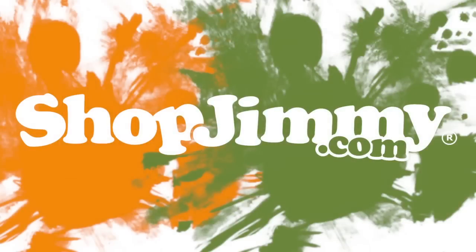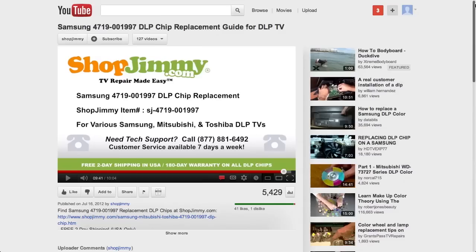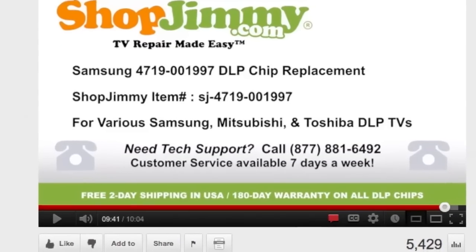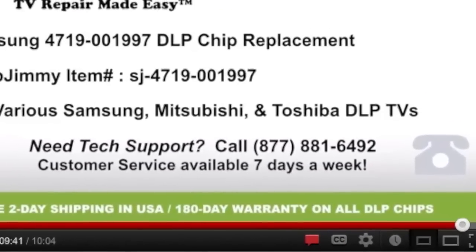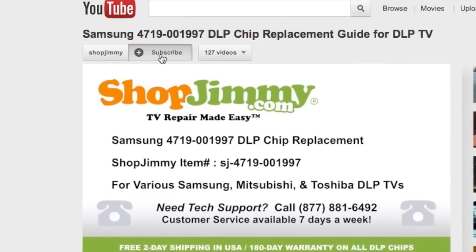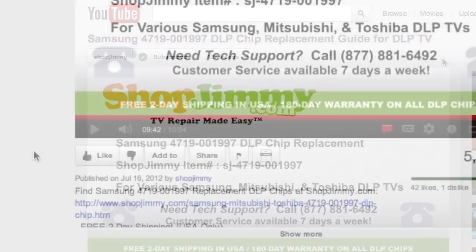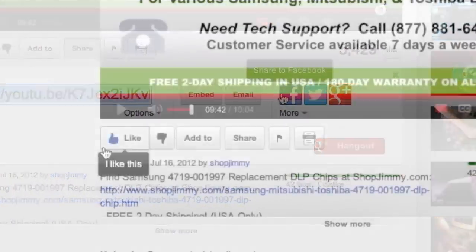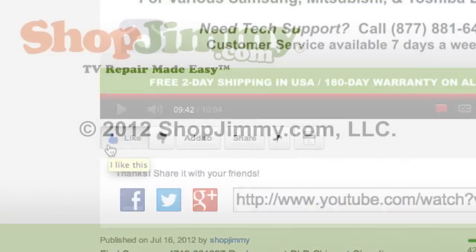Thank you for watching one of our many tutorials here at ShopJimmy.com. If you have any further questions regarding your repair, simply post a question in the comment section below, or call our award-winning customer service team at the number on your screen. We strive to learn and share new TV repair tips every day. Subscribe to our YouTube channel and grow with us. Share our videos with your friends and help us spread the savings. And don't forget to hit that like button. Bye bye.